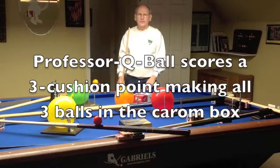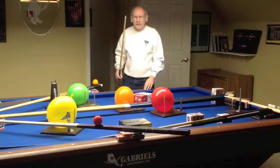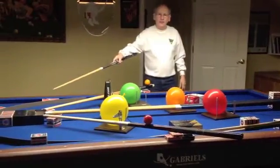Hi, I'm Professor Q Ball and I'm back with another crazy three carom shot. I'm going to attempt to make all three balls in the carom box and score the point.